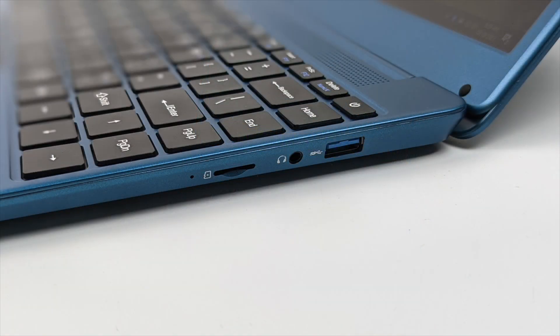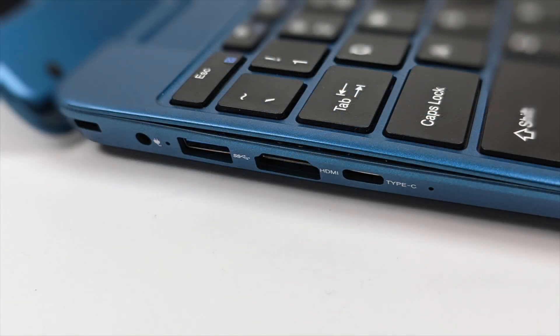Over on the right hand side we have a single USB 3.0 port, headphone jack, and a micro SD card reader. Over on the left hand side we have our power input, another USB 3.0 port, full-size HDMI, and a USB Type-C port. Unfortunately this only transfers data — we can't get video over this USB Type-C.